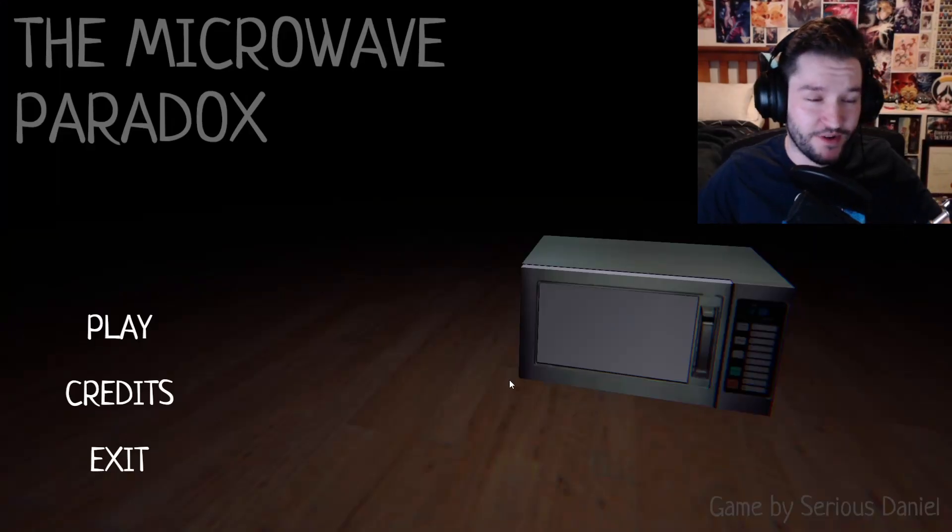Microwave Paradox. Made with Unity. Serious Daniel. Thanks, Serious Daniel. Welcome to the Microwave Paradox.